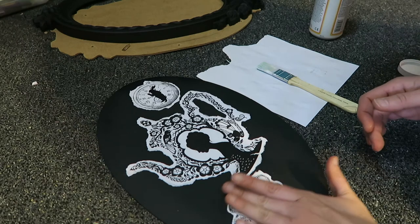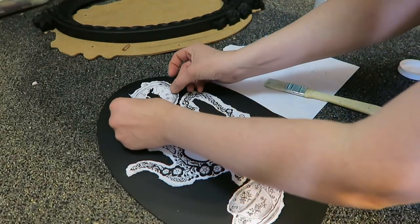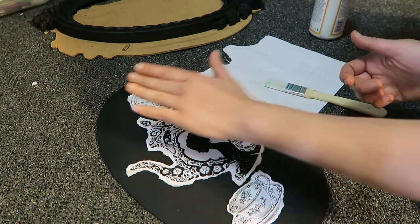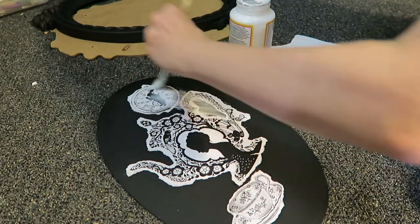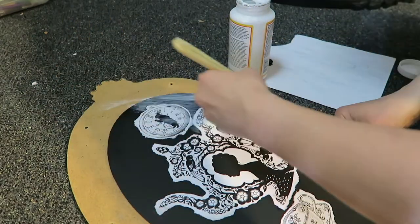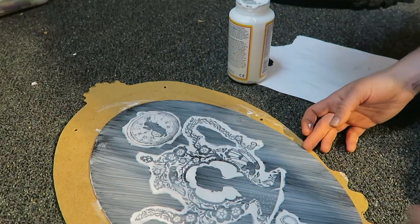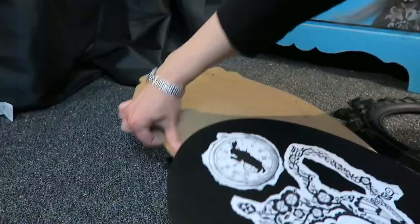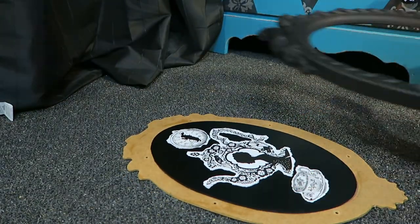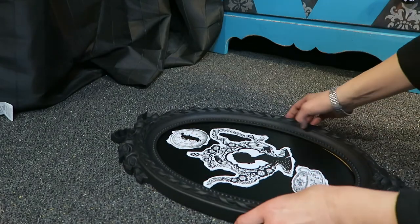Gotta have a teacup in there and gotta have a rabbit. You don't really want to paint this up on your carpet — it's like glue, it will not come off your carpet and you'll have a little clump of glue. So it seals it right up, and like I said you could wipe this down and wash it afterwards if it ever gets dusty. It is a protective layer.